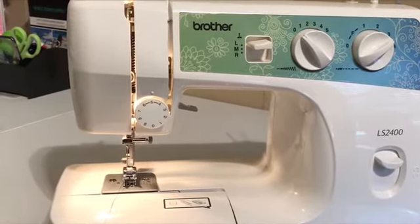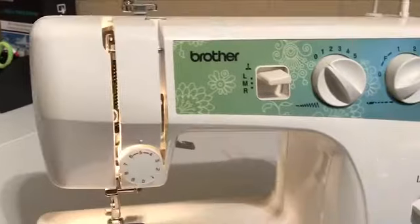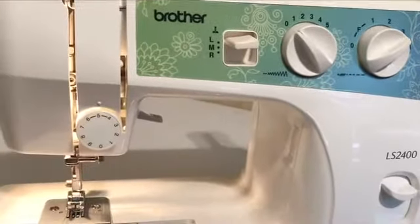You have to understand that there are two threads that you have to use to sew a garment. You have to use a thread at the top — the top of your machine — and then you have to use a bobbin thread.